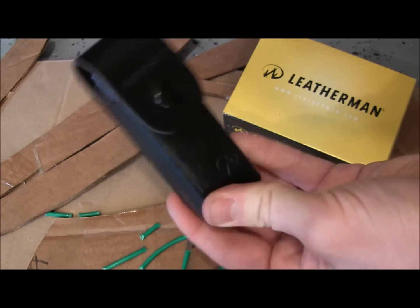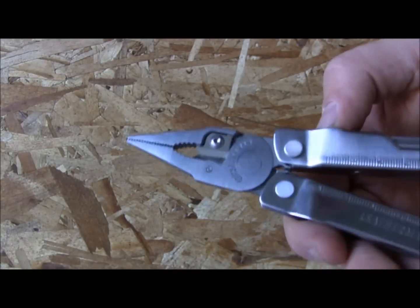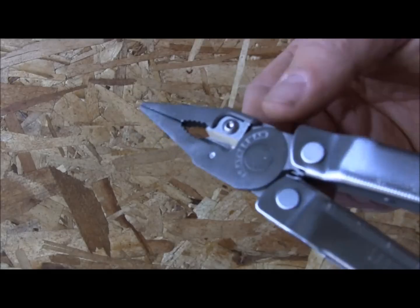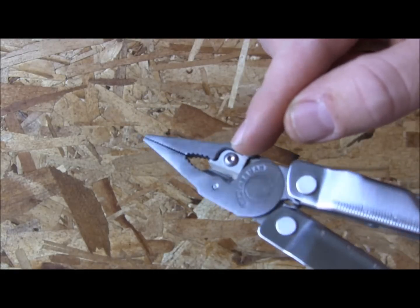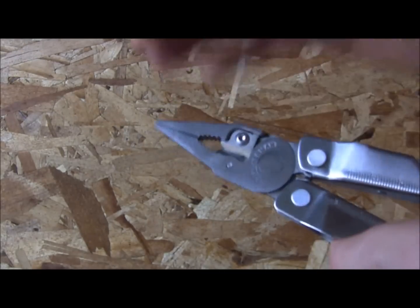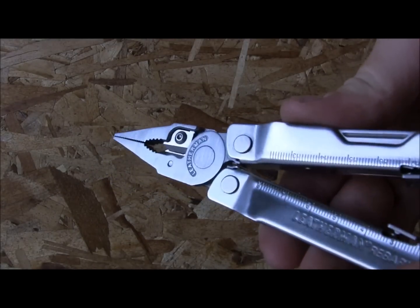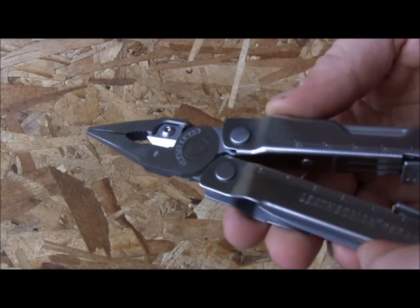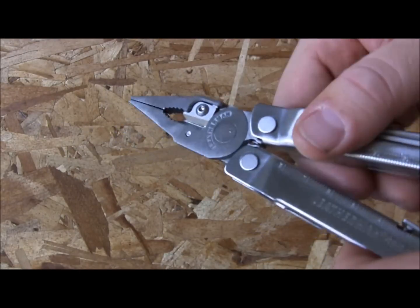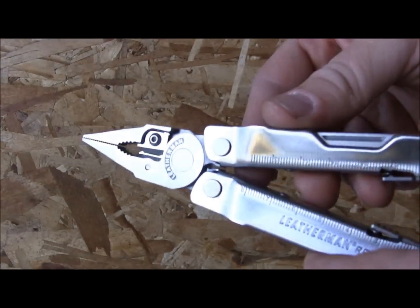One of the best features of the Leatherman Rebar is its replaceable cutter teeth. You remove a small bolt and on either side the cutters are made from 154CM — really high-quality steel — available in hard cutters and easy cutters. This is becoming an industry standard for multi-tools because it dramatically extends the tool's lifetime. Replacement teeth run about 10 to 15 dollars, and for the Rebar specifically they're around 10 bucks on Amazon or eBay.